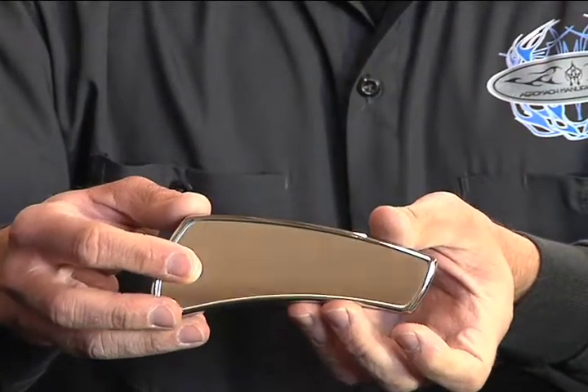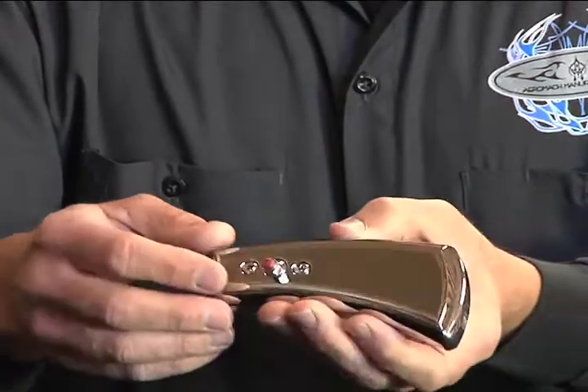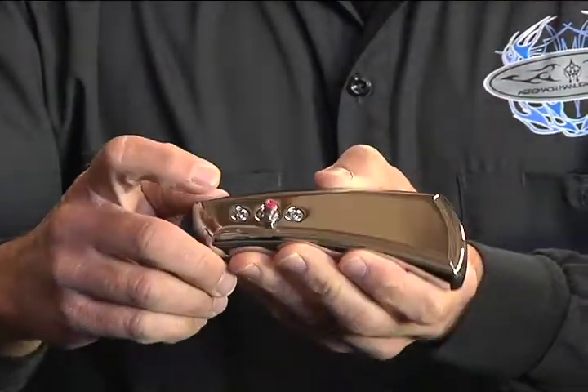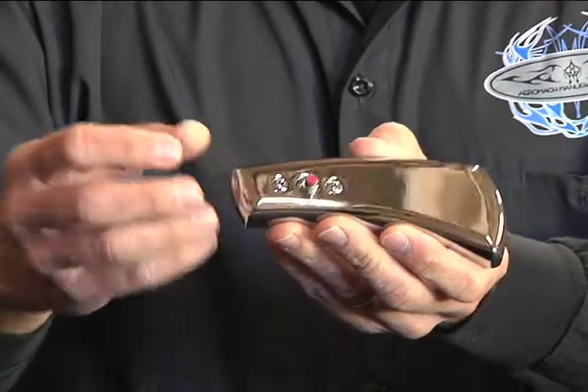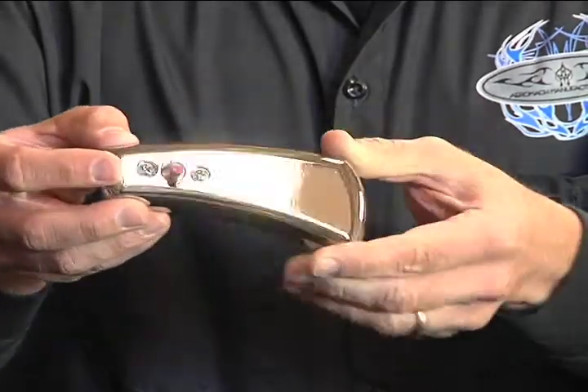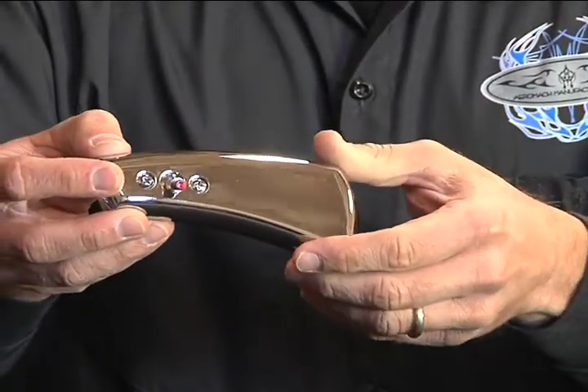We use real glass in our mirrors, no plastic. We have a stainless adjustable ball arm in the back, and we have two screws that hold that plate and ball together inside the mirror. All the threads have Viper Tight on them to prevent them from vibrating loose as you ride. Keep in mind that as you adjust your mirrors, you want to turn them clockwise so you don't back them out of the arms.